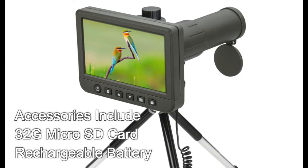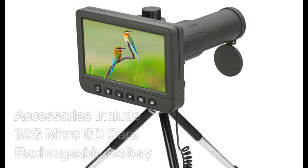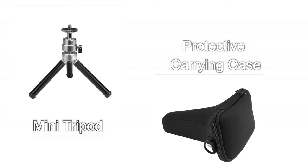Accessories include a 32GB microSD card for data storage, a built-in rechargeable battery, a mini tripod, and a soft-shell carrying case.